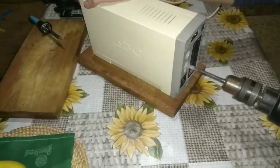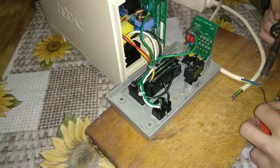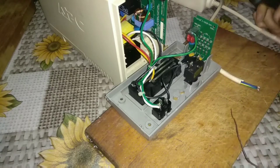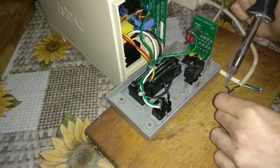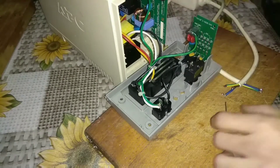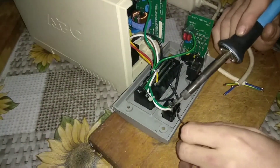We drill two holes for new wires into the back cover. Cut the extension cord in half, remove the insulation from the conductor, and apply tin to the ends — also on the contacts under the cover.